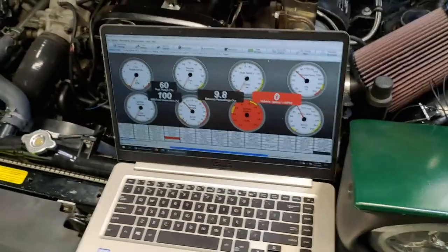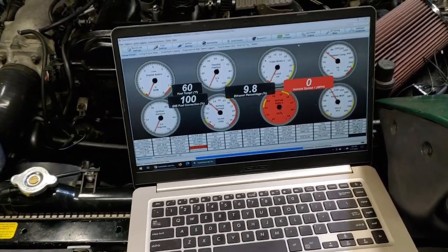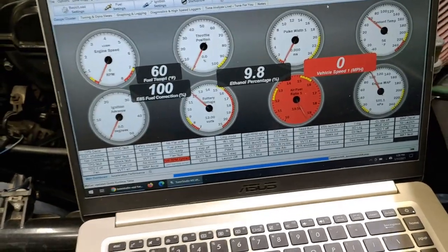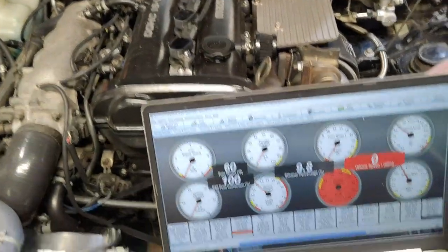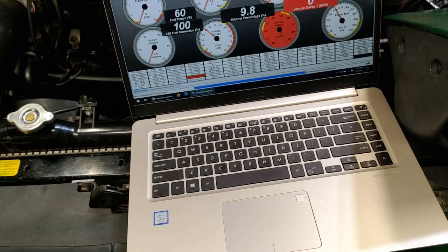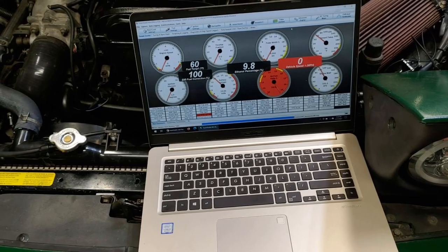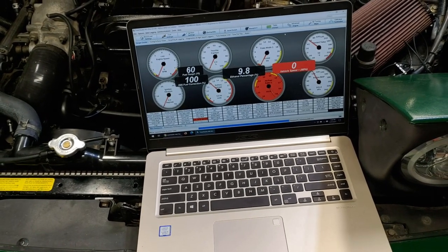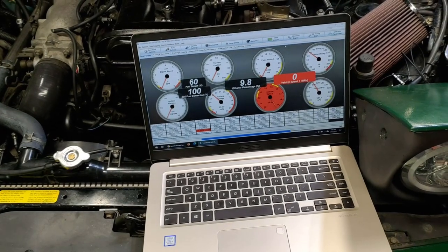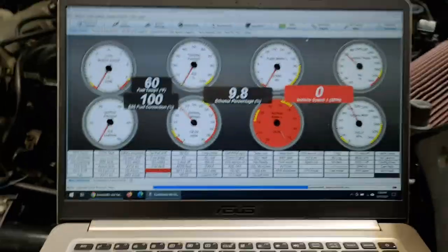This is our tuning laptop — it's connected, key is on, and everything is ready to go. The engine is not on. If you haven't figured out how to set up your tuning laptop or tuning device with Bluetooth instead of USB cable or serial cable, check out that video — I'll leave a link above and in the description.